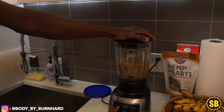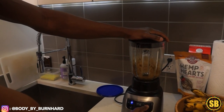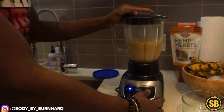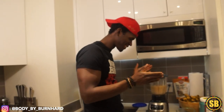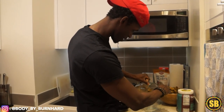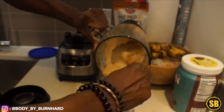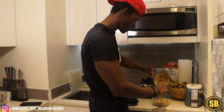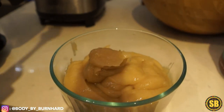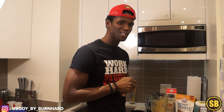Now I'm about to blend the sea moss — it's a little loud. And it's well blended up, really nice. So now I'm just going to extract it and move on to the smoothie bonus.